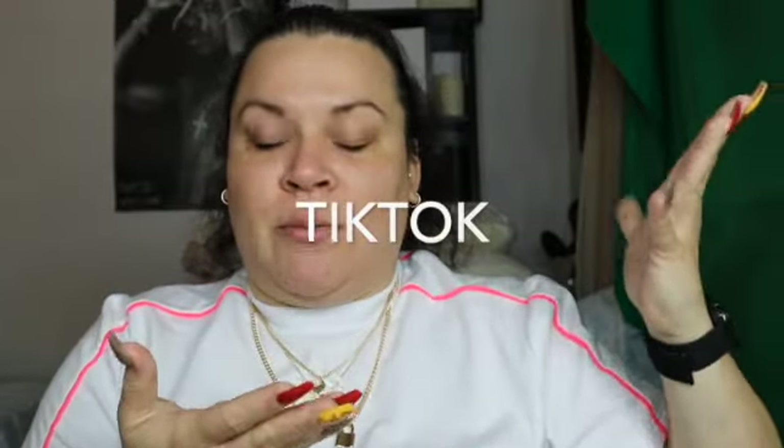What is up you guys, welcome back to my channel. Today I have a review for you — another TikTok made me do it moment.